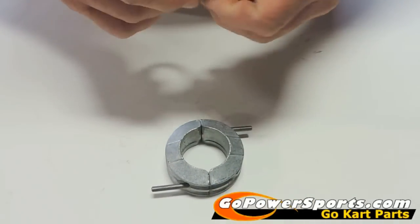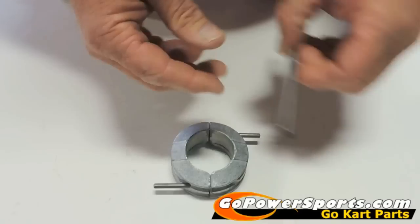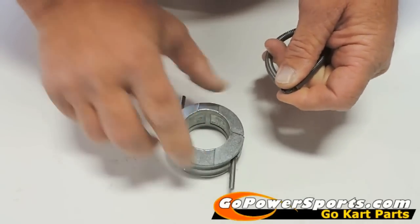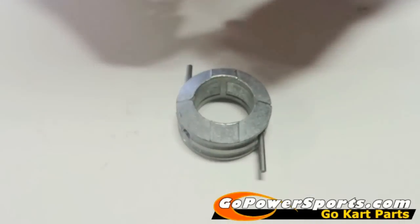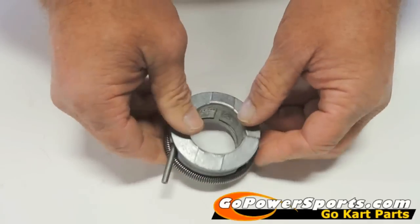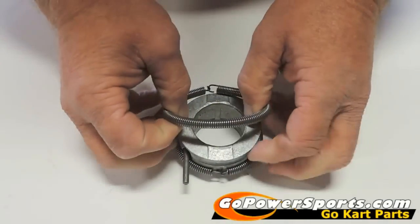We'll slide this apart and make sure it's clean all in here. When we put it back together, we're going to hook these springs in with each other. The way I assemble these is split from here to here — we want the hook of the spring to be opposite. So we take it and just roll it back into position, then do the other side just opposite, so that the springs are pulling evenly on each other all the time.